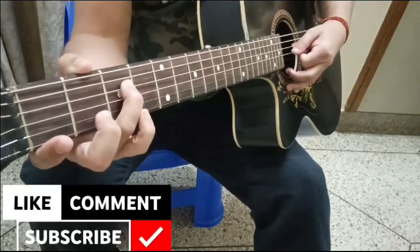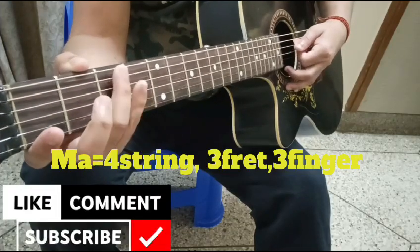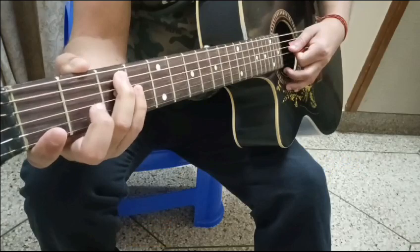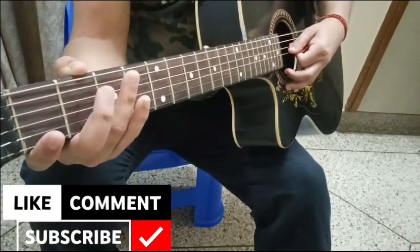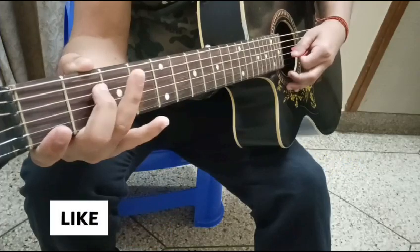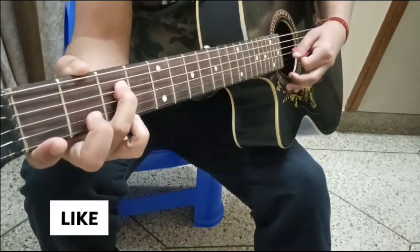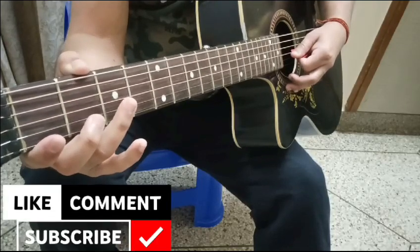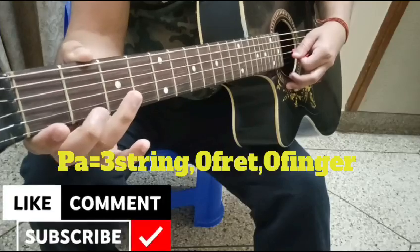Third finger on the third fret — that gives us Ma. Third string will be open — that is Pa.